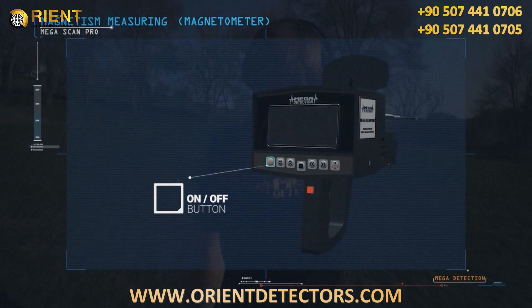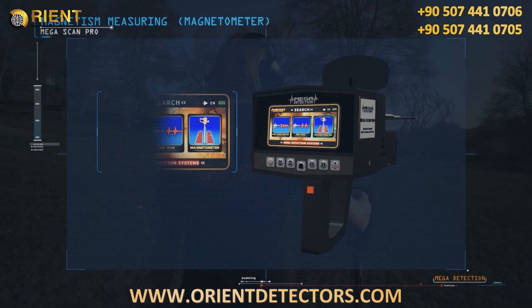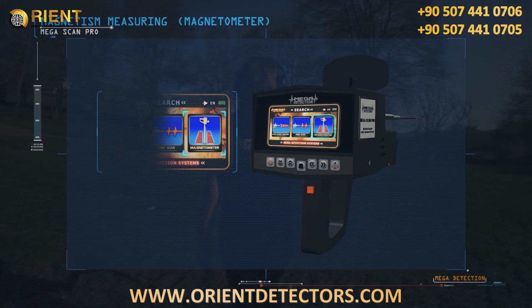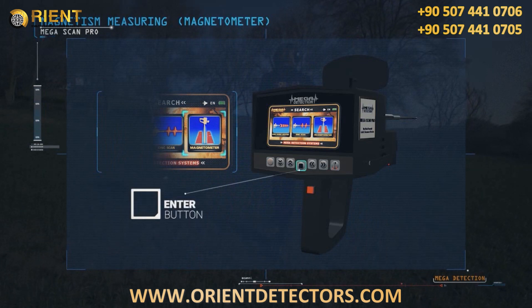Turn the device on. The language selection screen appears, and then the search system selection screen appears. We select the Magnetic Measurement System by pressing the ENTER button.